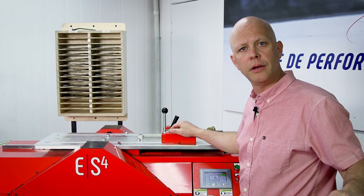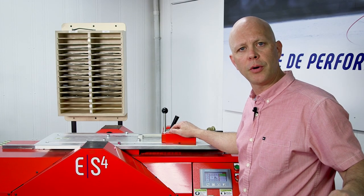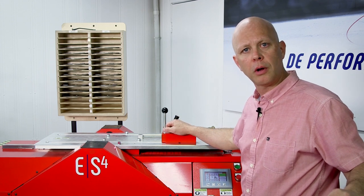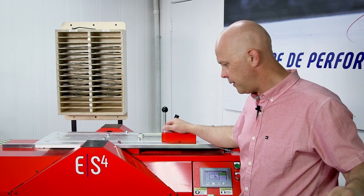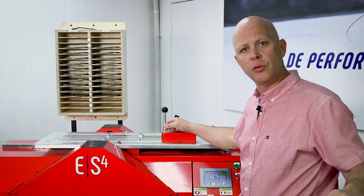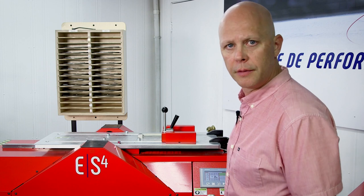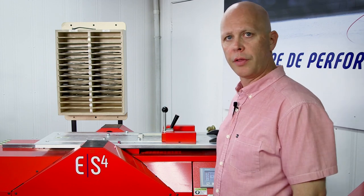Hi, this is JP O'Connor with Elite in Montreal. I just wanted to welcome you into our Pro Shop. Take a moment to walk you through our ES4 blade sharpener. Despite the fact that it is the most advanced unit on the market, I wanted to show you just how user-friendly this system is, and we're going to start with our wheels.